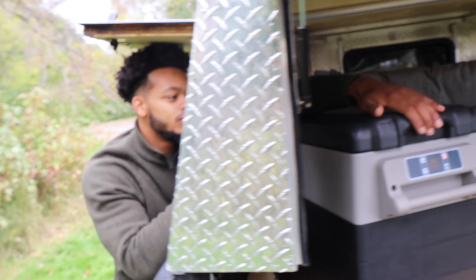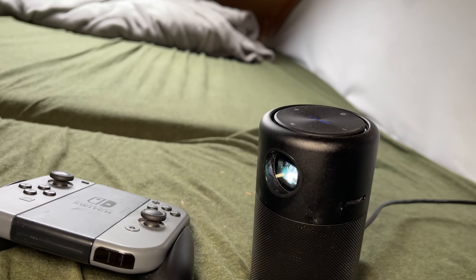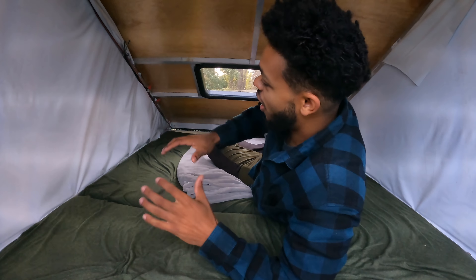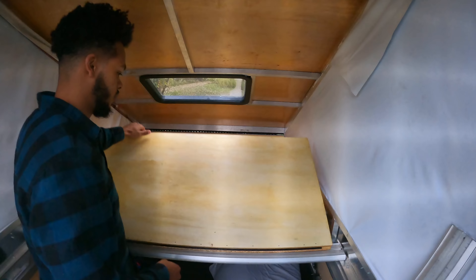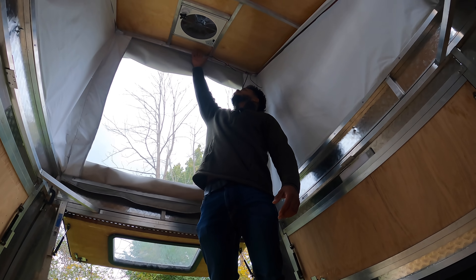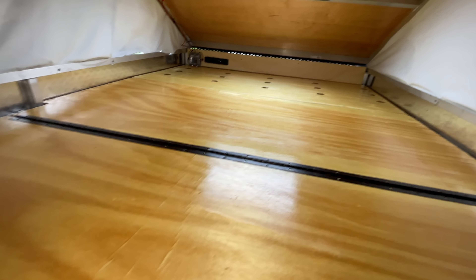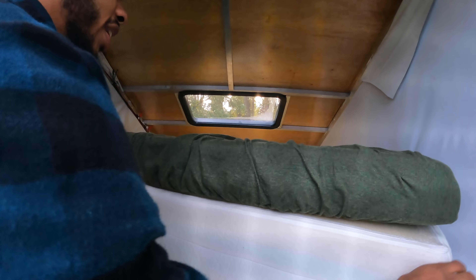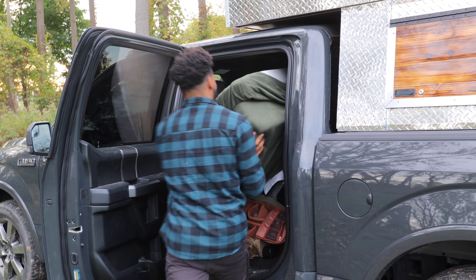There's a fuse box up here for all the appliances including the fan, solar panel, and fridge below. I have a little mini projector you can project on any of the walls — just lay down in bed, watch stuff, play games, whatever you want. This entire bed actually folds up and gets out of the way so you can use the whole space as walk-around room if needed. It folds up revealing the wood platform underneath.